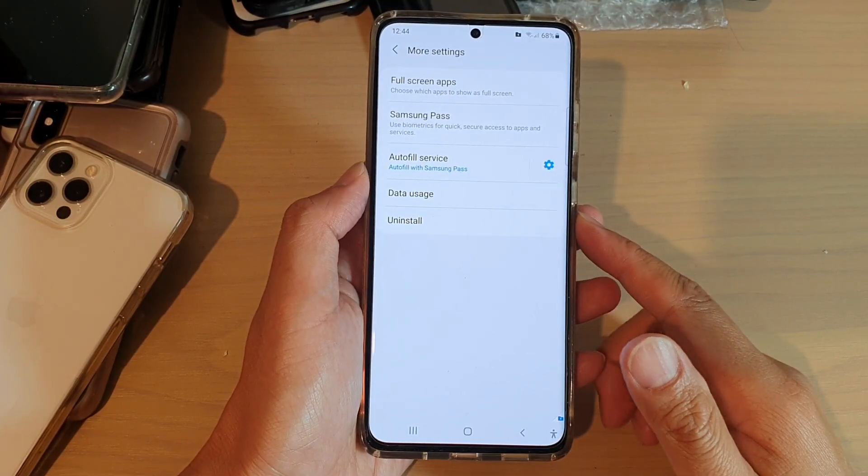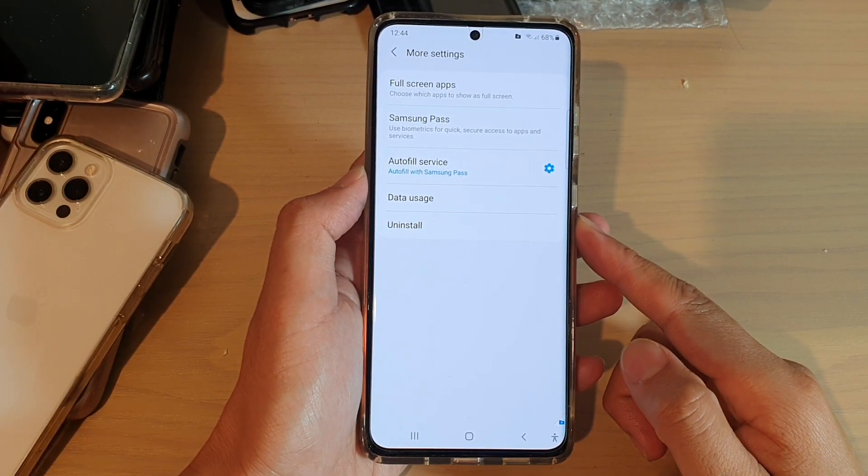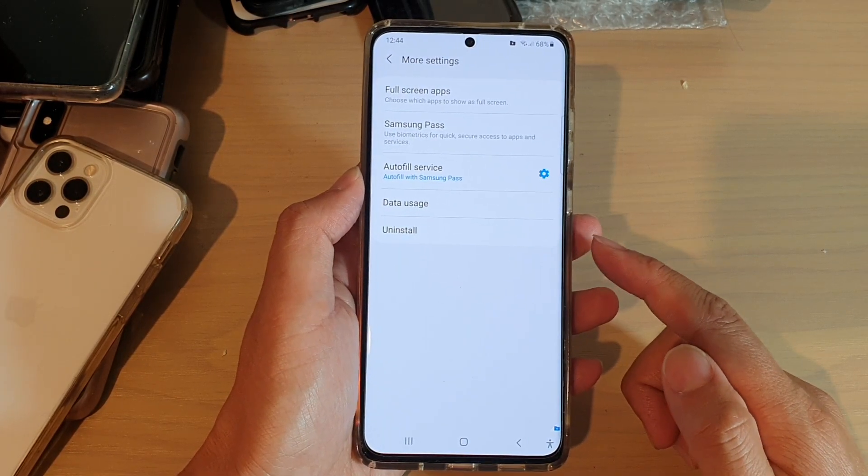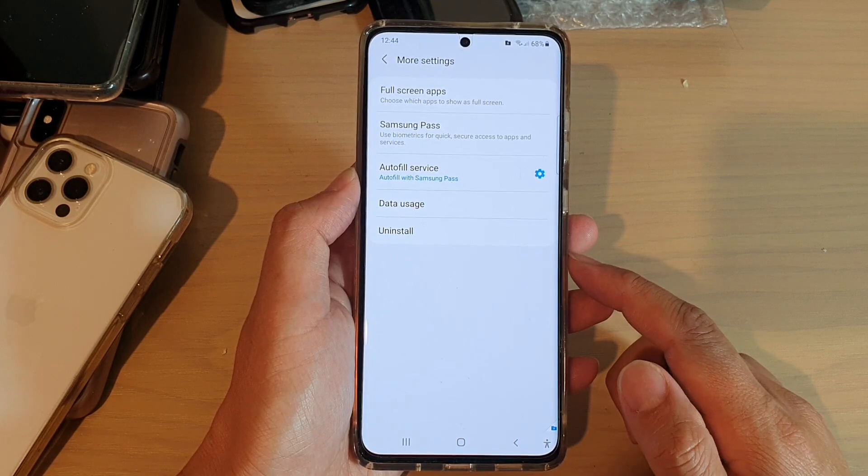How to uninstall the secure folder on the Samsung Galaxy S21 series. If you have no more use of the secure folder, you can remove it from your device.